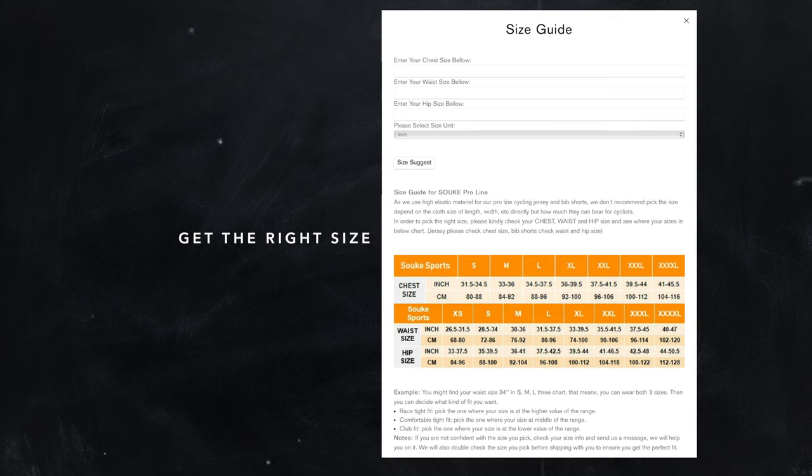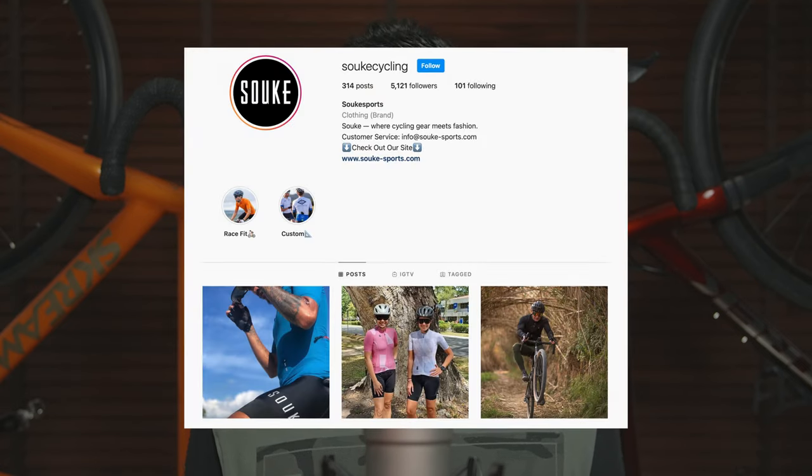Sizing is something that is more like a hit or miss, especially if you're buying something from the internet. However, if you do need any help with getting the right size, all you need to do is get in touch with them via Instagram or send them an email, and they'll get back to you very quickly. In fact, on Instagram they're really responsive.